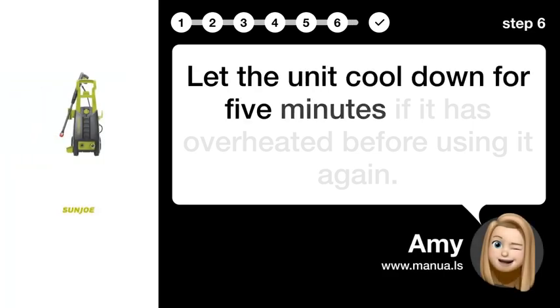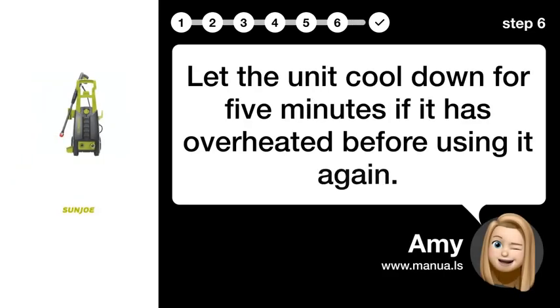Step 6: Allow cooling. Let the unit cool down for 5 minutes if it is overheated before using it again.